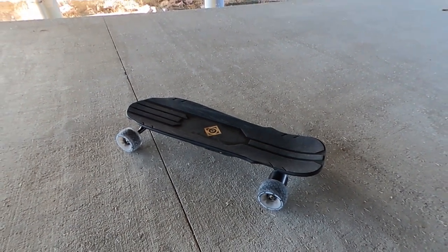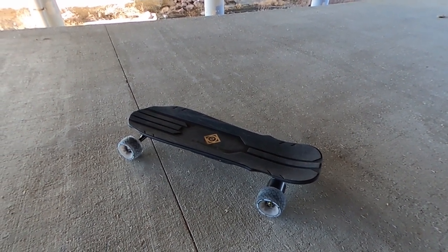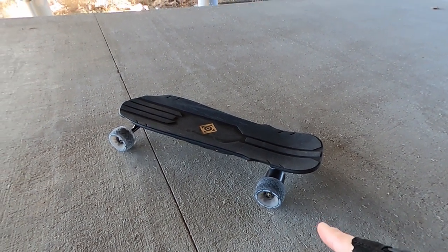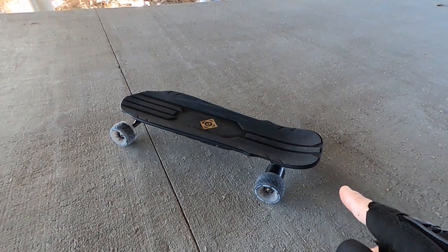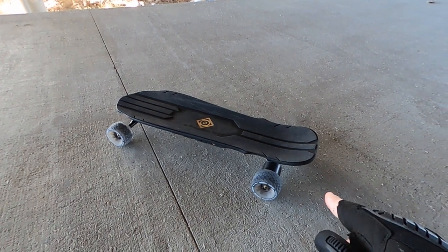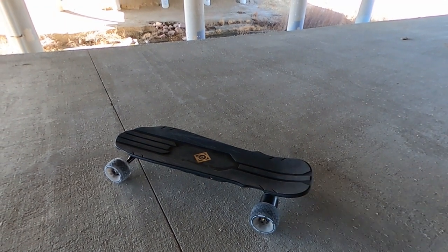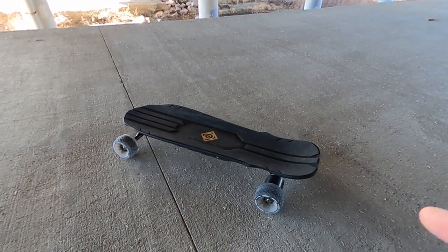The number one pro of this board is the maneuverability. Even the Onsra Black Carve with the short deck does not turn like this board does. If you live in a city, go around tight corners all the time, have to pick up your board constantly, come off and on curbs — this is the board for you. I know it's expensive, but you won't be disappointed. Especially in a city — how quiet this is — if I lived in a city, this would be my number one board, a hundred percent, no doubt about it. If I missed something, throw it in the comments and I'll hit it on my next video.